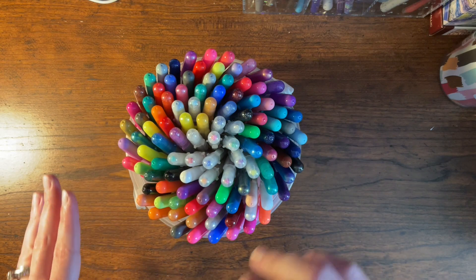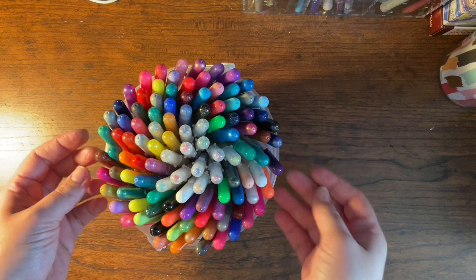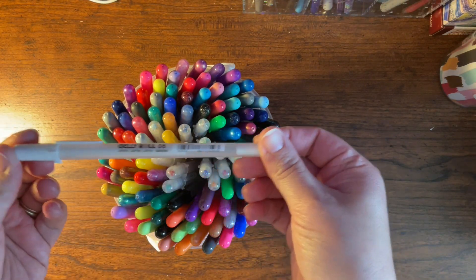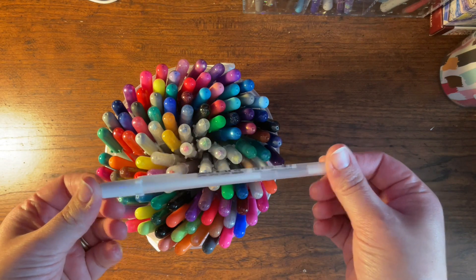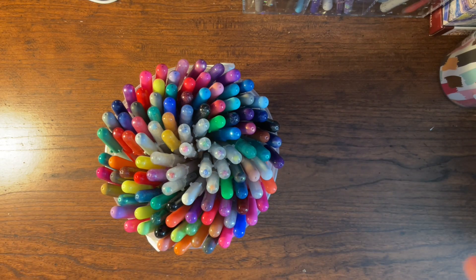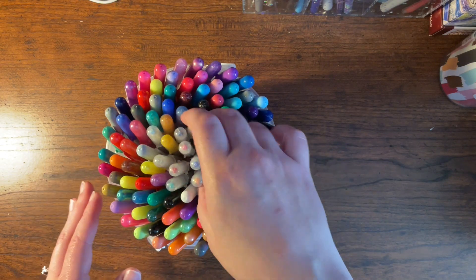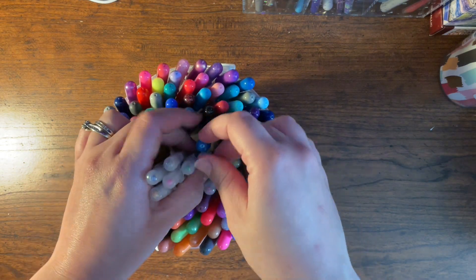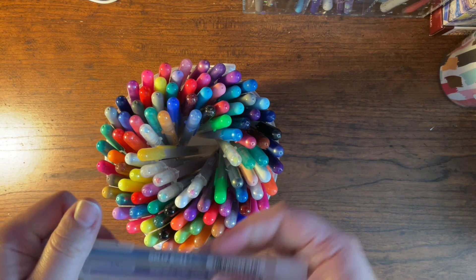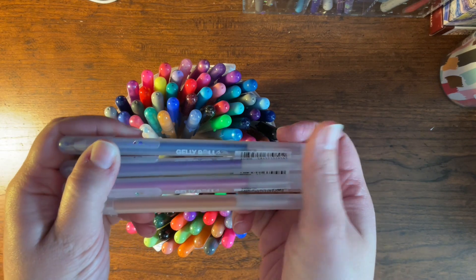This will actually be short because I don't have that many gel pens. What you see in front of me is my collection of Sakura Gelly Rolls. I have way more white gel pens than anything else, but they're kind of scattered — I bought tons of them to keep with every pencil set I own. A lot of these came from that big 74 or 72 pack of Gelly Rolls you can buy on Amazon, which I'll link below.